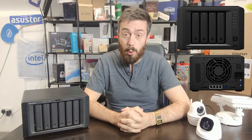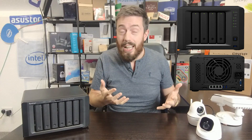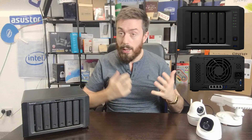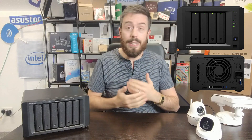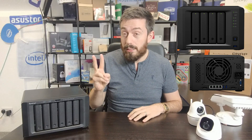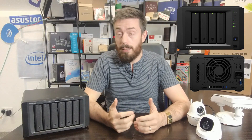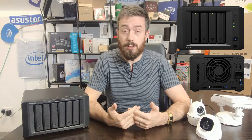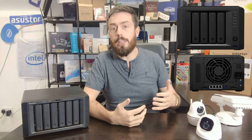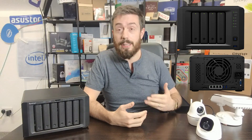The system supports traditional RAID configurations including RAID 0, 1, 5, 6, 10, 50, and 60, as well as Synology Hybrid RAID 1 and 2 — their own fluid RAID system allowing one or two disks of parity. Bear in mind that two disks of parity on a four-bay takes 50% of your capacity, so that's worth keeping in mind. Synology Hybrid RAID is always a popular feature, giving you the ability to mix and match drives and gradually scale up storage over the system's life.